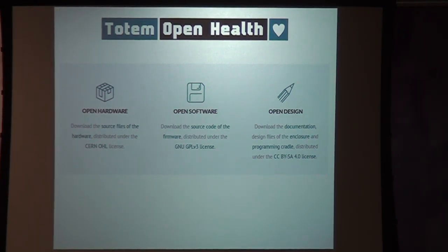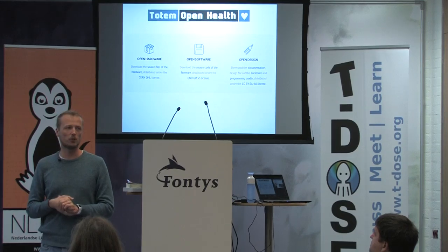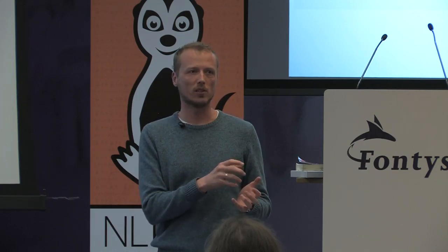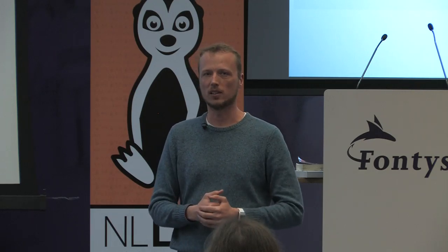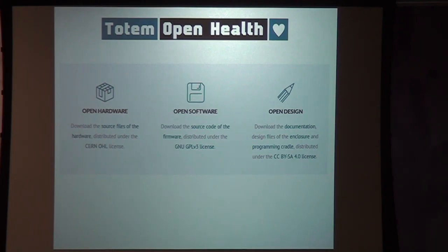As far as licenses are concerned, we found there is an open hardware license by Saturn — that's a pretty nice license because it forces you and everybody who distributes the physical product to also include a link to the source files. When you use Creative Commons with hardware, you're required to relicense the design files, but it doesn't say anything about the end physical product. The open hardware license does say something about that. The source code of the firmware is on GNU GPL version 3, and the documentation is on Creative Commons by Attribution ShareAlike license.